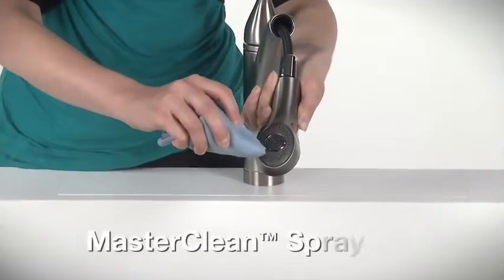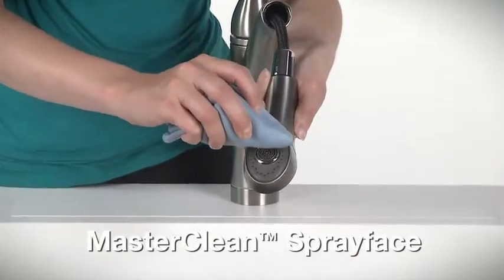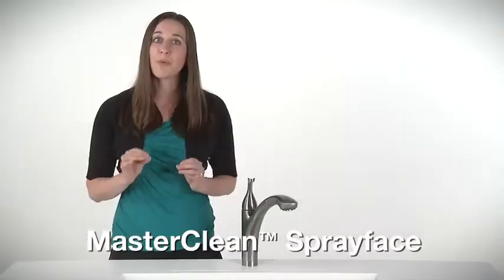With a master clean spray face, maintenance is a cinch. Just rub the spray face clean with a wet cloth.